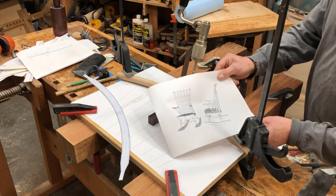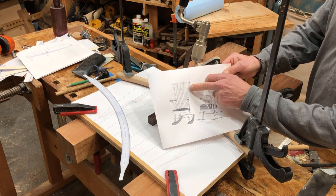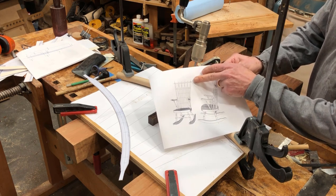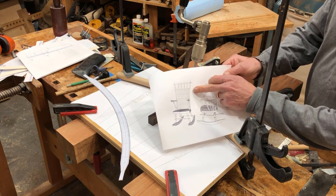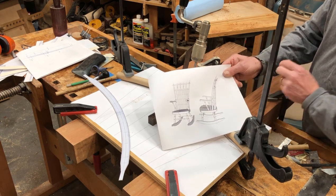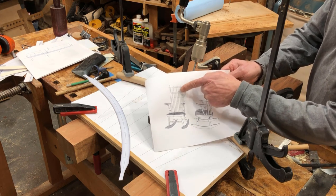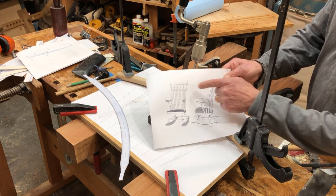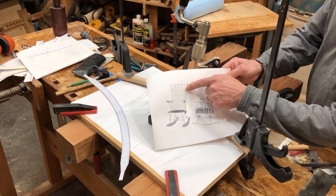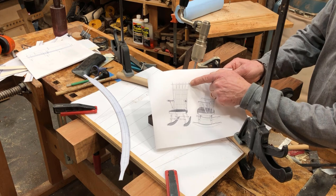I'm starting this Windsor rocker and it has quite a number of spindles — both short spindles and long spindles — and two crest rails: a primary crest rail up at the top and a secondary crest rail at the bottom. I'm doing something a little unusual by starting the construction of this chair from the top down. I'm using hard rock maple, and there are some bent pieces that are steam bent, so I wanted to work them first.